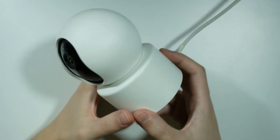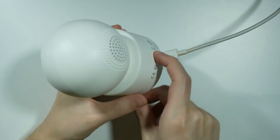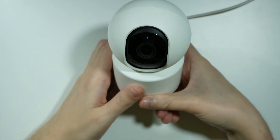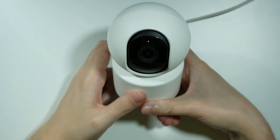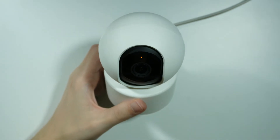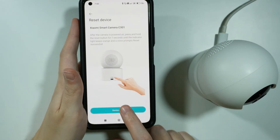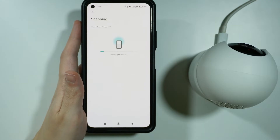If there is no voice, that's fine — we can start pressing and holding the button. I'm going to press and hold, and we need to keep holding until we hear the information that the device has been reset. There we go — reset successfully. Now let's get back to our device. Over here, we can select device reset and we will start scanning for the device.